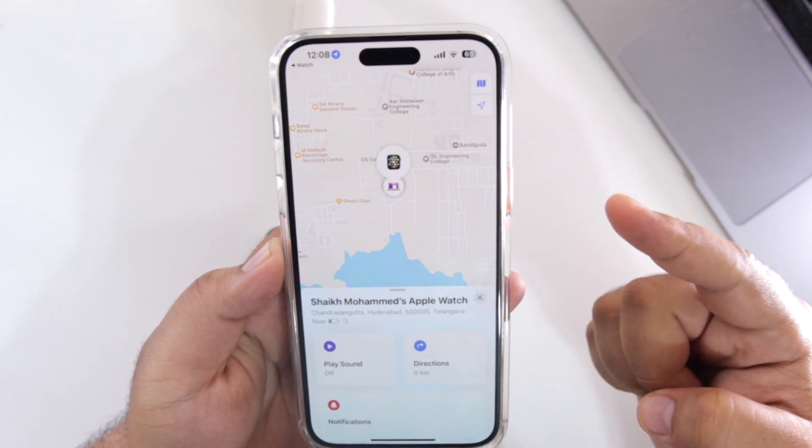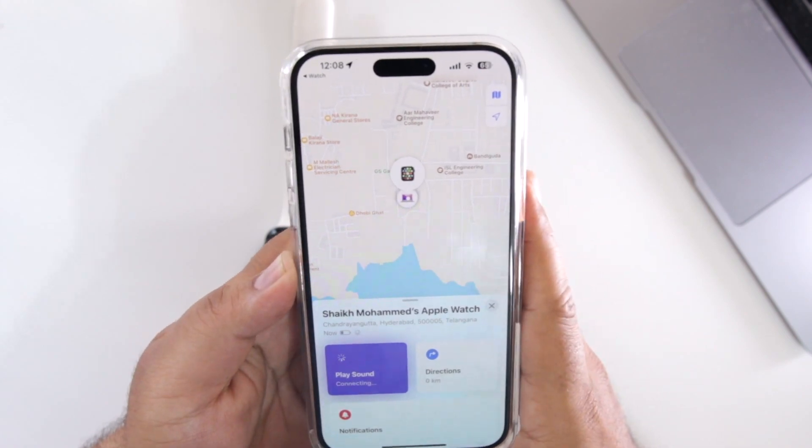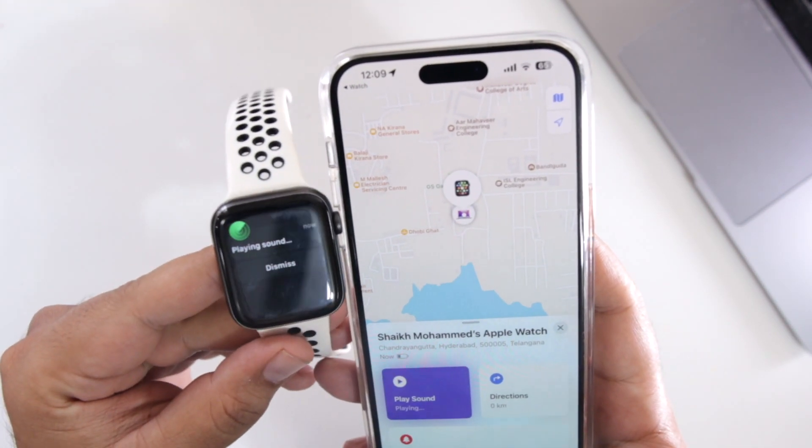This will again open the Maps. Tap on Play Sound. This will ping the Apple Watch on your iPhone.